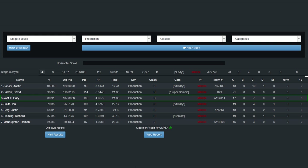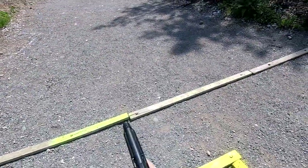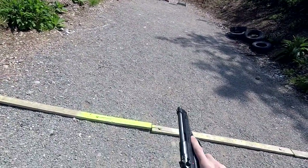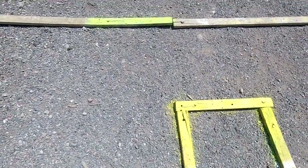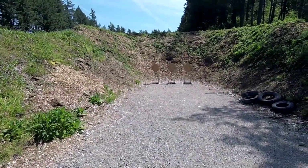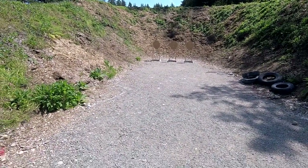I could have improved this by shooting more accurately or much faster. For this stage there were 3 courses of fire. First, you started on the left side of the box, shot all targets, moved to the right side, and shot the right target. The second course of fire was starting on the right side, shooting all targets, moving to the left, and shooting the left target.